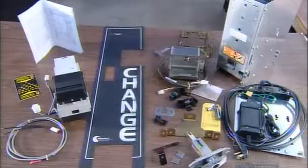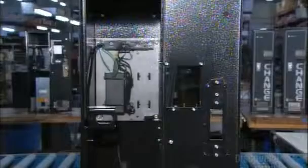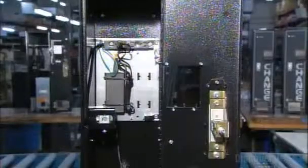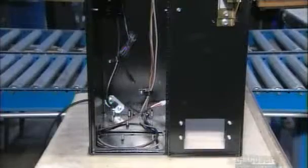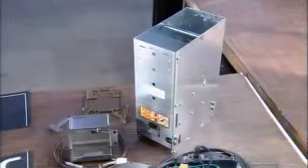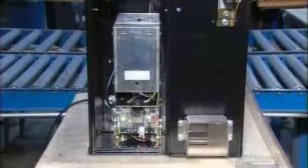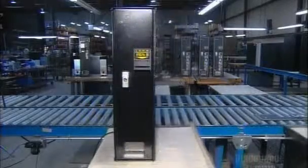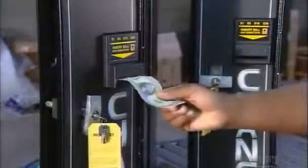Now it's time to put it all together. First, they install the electric power supply on the inside back wall. Next comes the bill validator, and the coin cup. Then the coin dispenser and electronic control board — the brains of the machine that calculates the change. Finally, on go the instruction decals. So, how does it all work? Let's open the door and see.